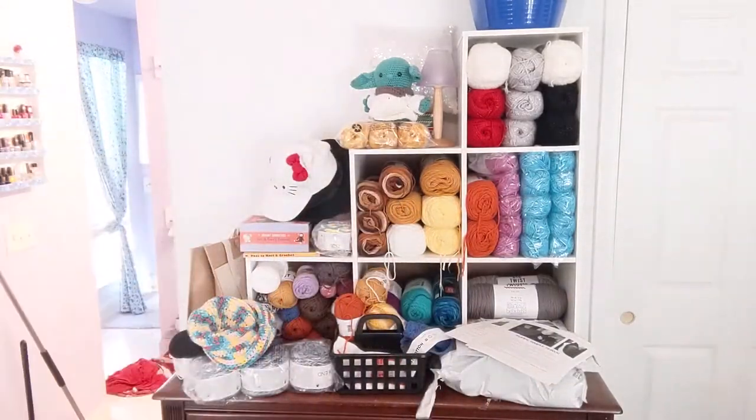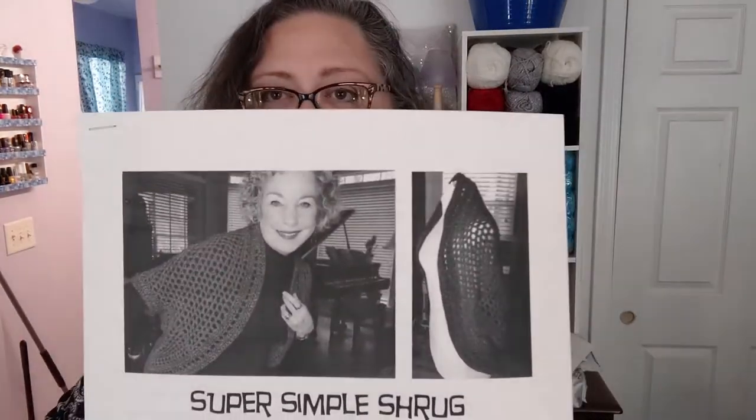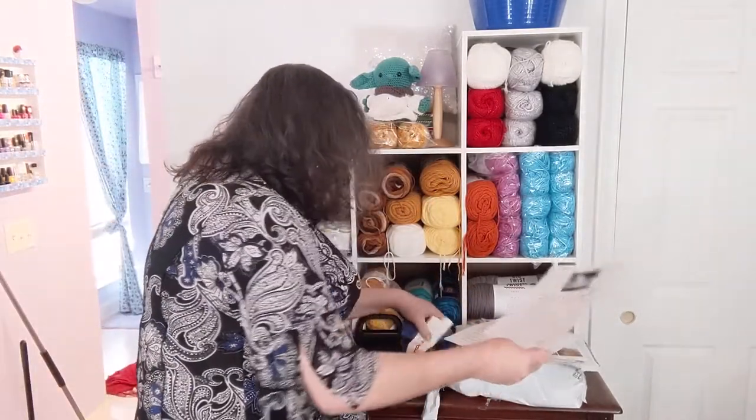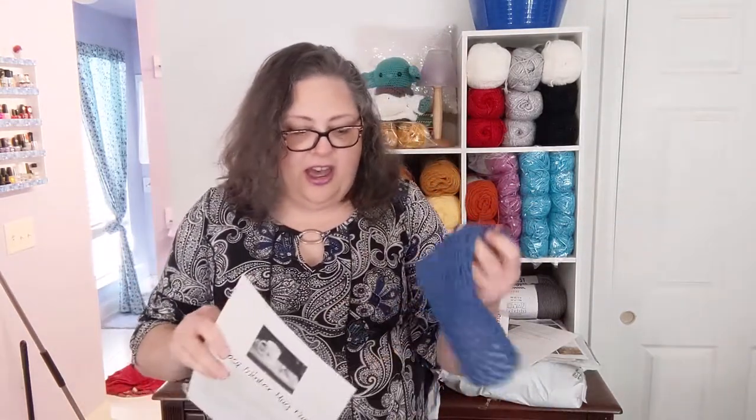It's a lot of fun to make and a lot of fun to wear. I love the colors — I even had my nails match this for a while because I was so in love with them. That pattern is by Jean from On the Hook; I'll link that below. The Super Simple Shrug — her patterns are written conversationally, not in standard stitch notation. She walks you through it as if she's doing a tutorial, which is very easy. I also did a little something she put out as a free pattern that she mentioned on one of her podcasts.